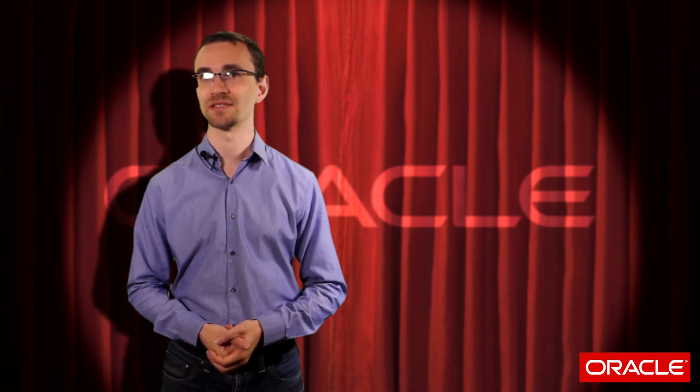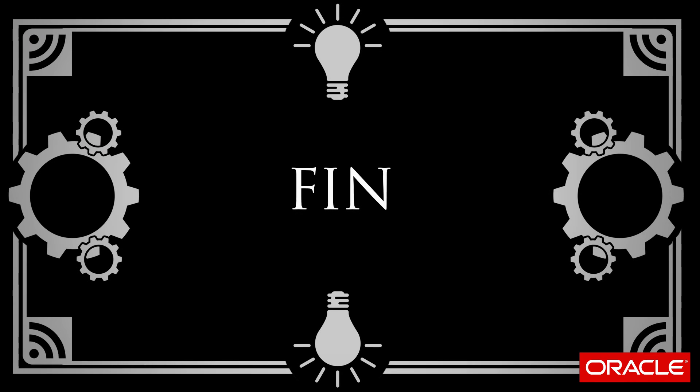I'm Chris Saxon. Thanks for watching. Subscribe to my YouTube channel to get future updates on more SQL magic. I'll see you next time.